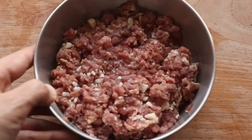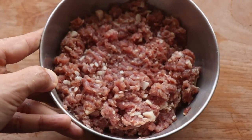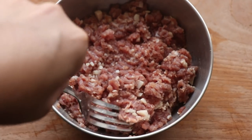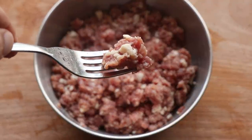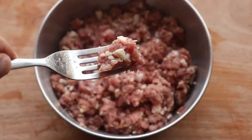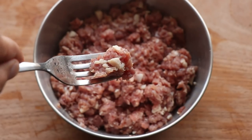For this recipe I'm going to be using ground beef, but you can make it with chicken, turkey, lamb or even pork. Now look at the white bits in my ground beef — that's all beef fat which adds flavor. However, you want to try and get ground beef with 10 to 15 percent fat; anything more and it gets too greasy.